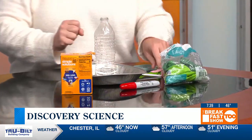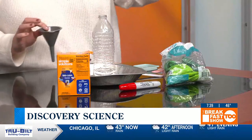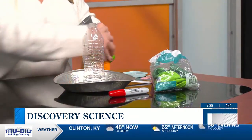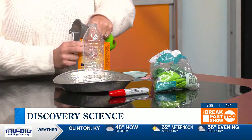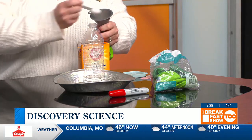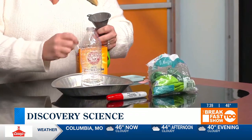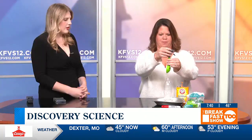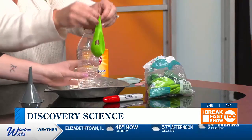The next thing that we need to do is put one tablespoon of baking soda in the balloon. So the baking soda's in here. Then here's the tricky part — we have to put the balloon onto the water bottle. I had my eight-year-old helping me with this.